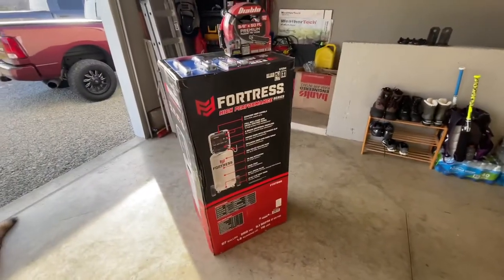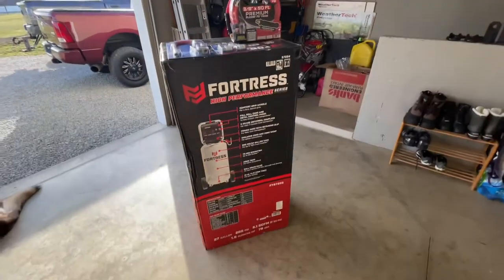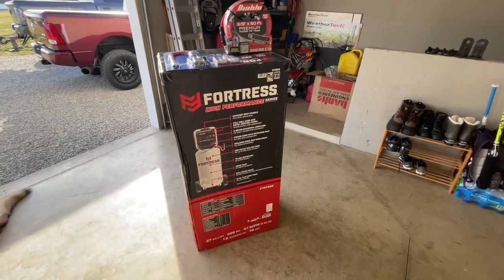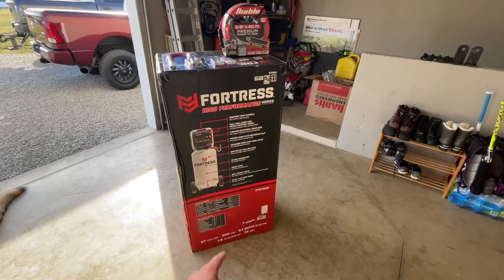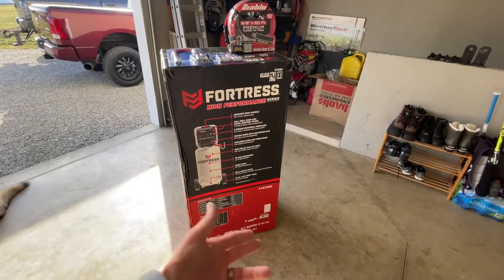What we've got here is the Fortress High Performance Series air compressor. This one is a 27-gallon upright air compressor. It handles up to 200 psi and has a 5.1 SCFM output at 90 psi.